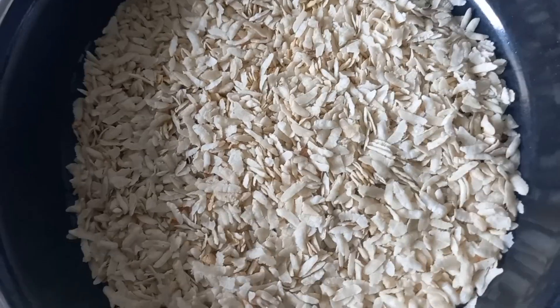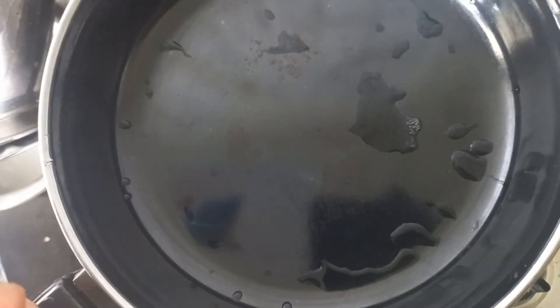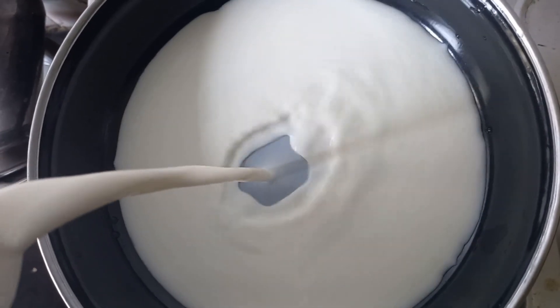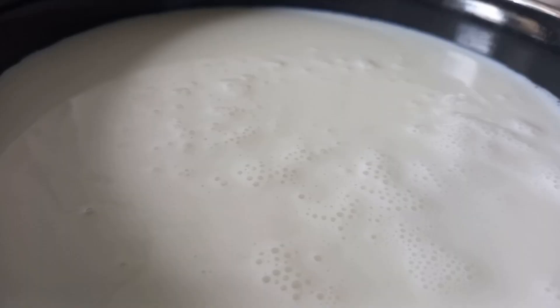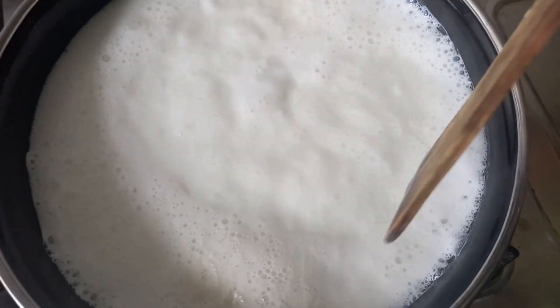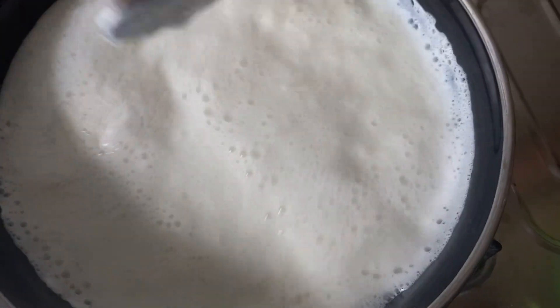Let's add a rose to the light. Now we can add a little palm. Add a little palm to the palm. We can add the palm to the top.